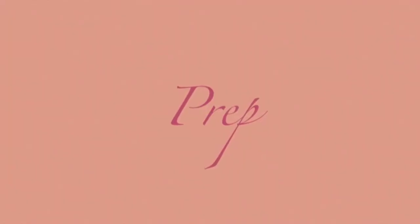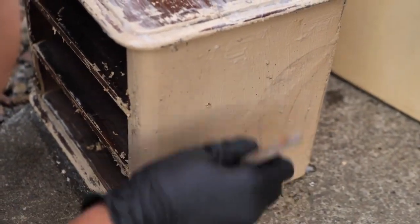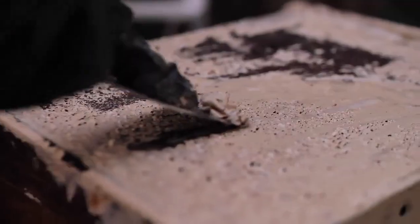Let's get into it and show you how we transform it. The first step is applying a thick layer of varnish stripper, as this box was covered in loads of gloss paint. Because we put such a thick layer, in about 30 minutes the paint just came off so easy and we used a patty knife to remove it. Gross and satisfying at the same time, but mostly gross.